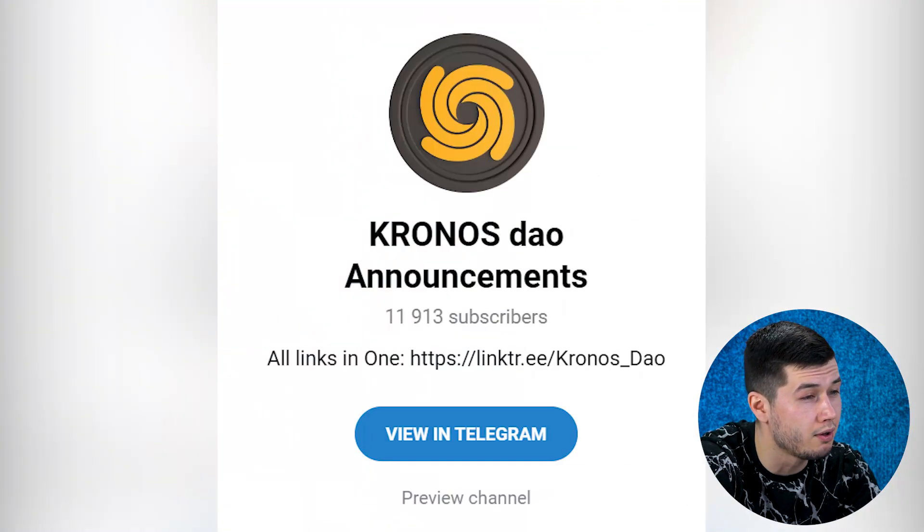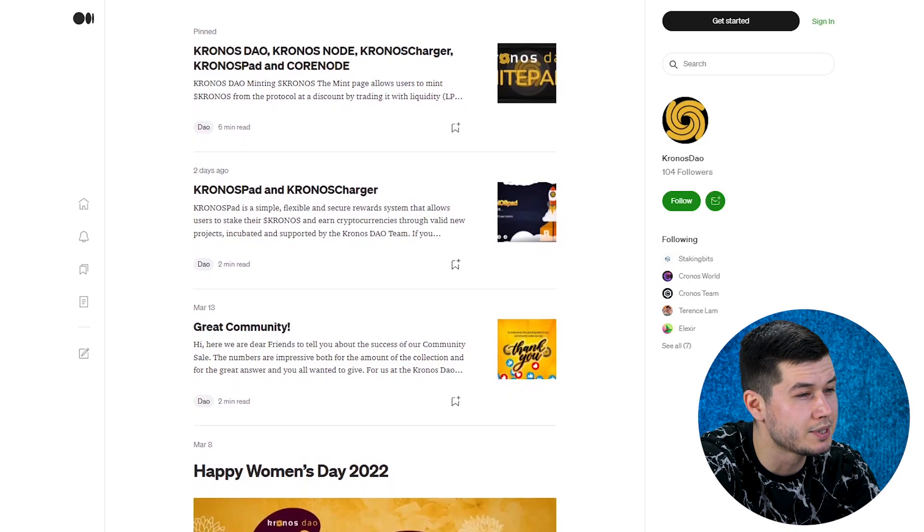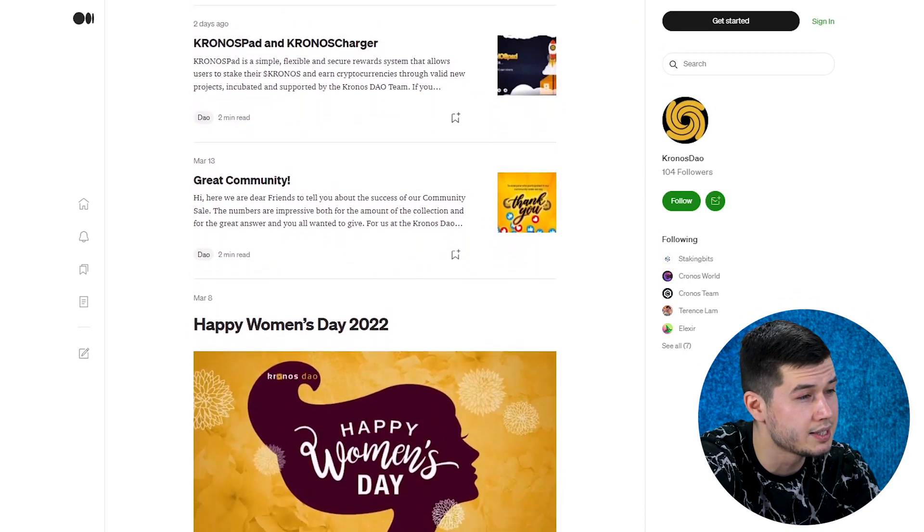To keep up to date with all the news about the project, follow the Twitter and Telegram of the project. And to learn about all the details of Kronos DAO, read articles on Medium. Guys, this was a review of the Kronos DAO project, and let me remind you that before projects appear on this channel, they are checked by me personally.